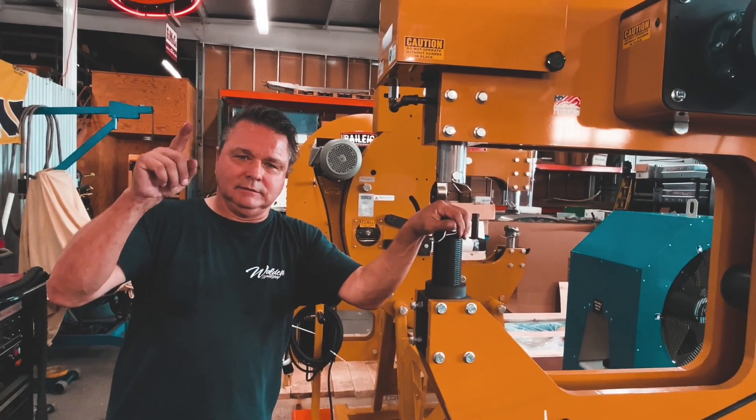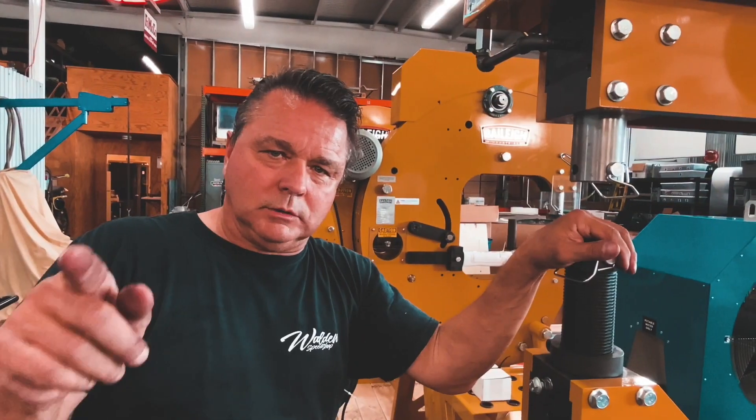Thanks everybody at Bailey's — get ready, stay tuned. Walden Hammerworks presented by Bailey's, be ready.